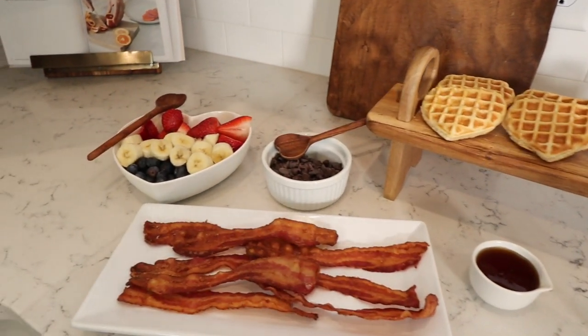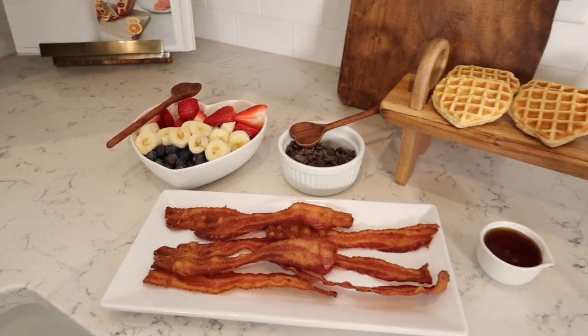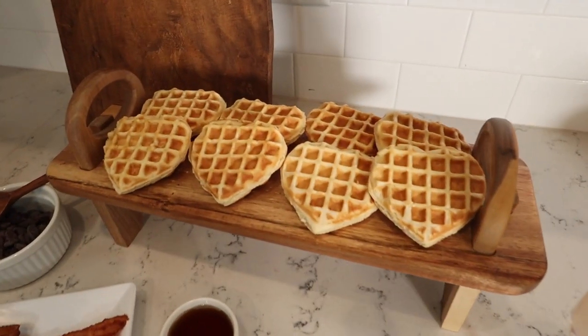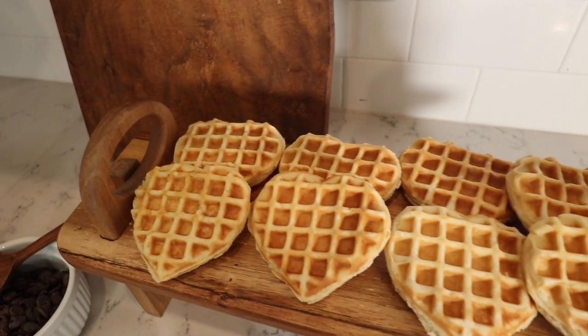Here's how our spread turned out — isn't it so fun? This would actually be so cute for a Galentine's. If you had some girlfriends over, you could make this and I'm sure they would love it.